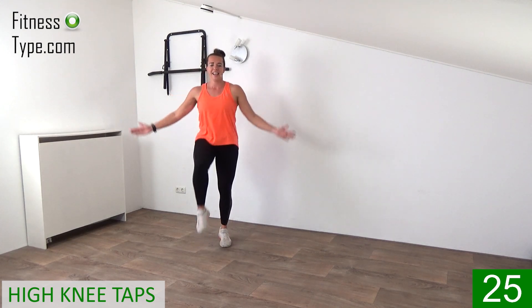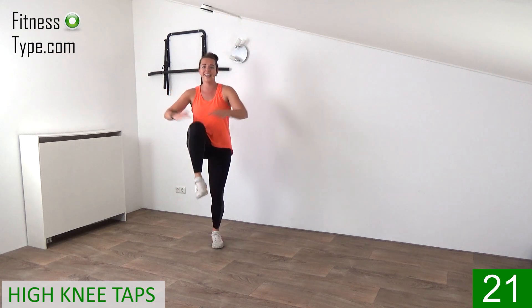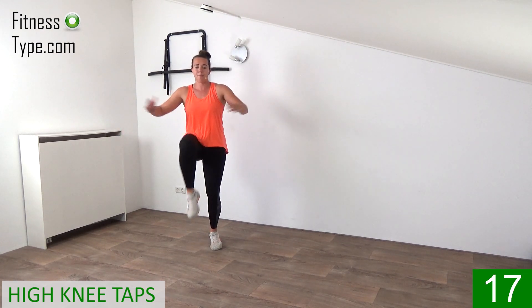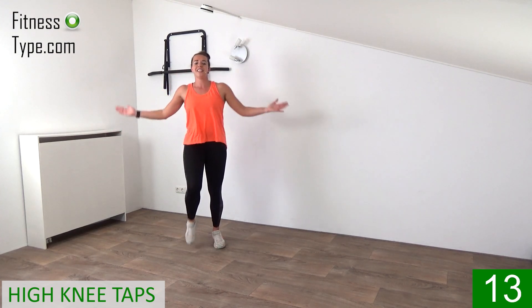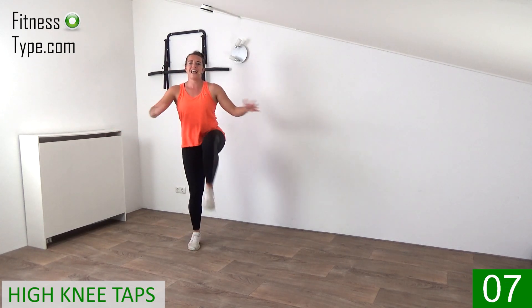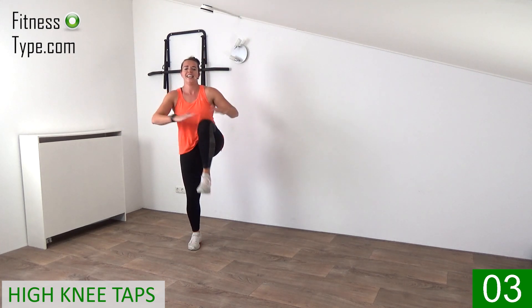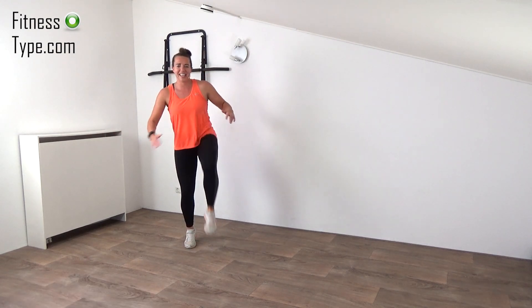Tap your knees. Up, lift. Right, come on, lift up high. Tap it. Arms in and out. Final seconds, come on, lift up. High knees. Final ones. And that's it.